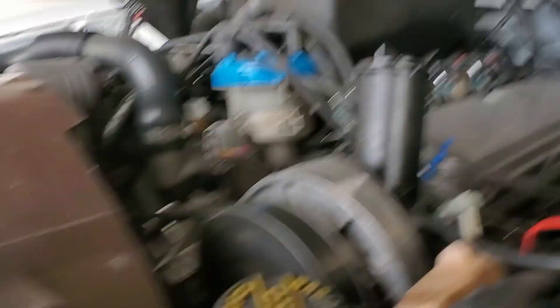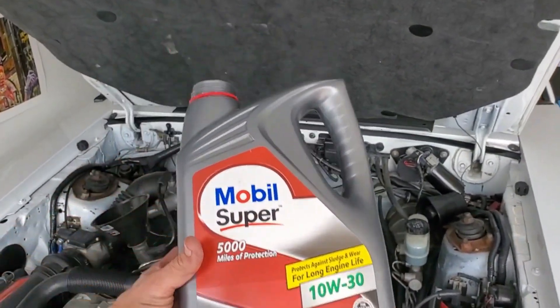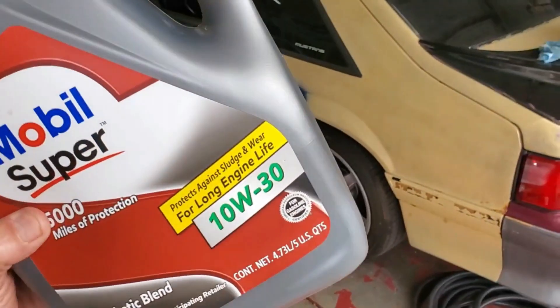We got 5 quarts of that in there. It is a synthetic blend as I mentioned earlier. I'm going to go ahead and put this cap back on and then we might have some other things to do today.